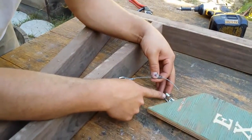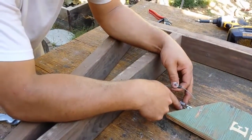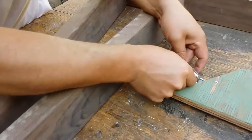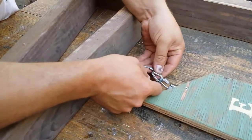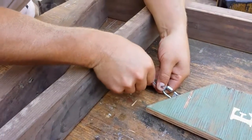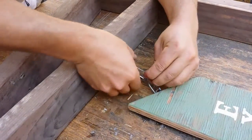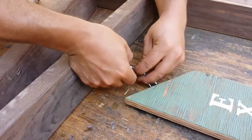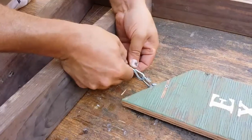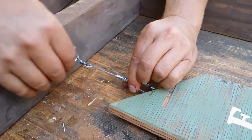I only had a couple of thimbles, so I'm going to put those down at this end so that the quick links — yeah, quick links — will work. For those of you who aren't familiar, you got these little sleeves and you just basically — be careful not to poke your fingers — slide it through there and just tighten it right around that thimble. There we go.